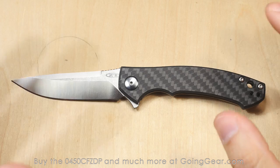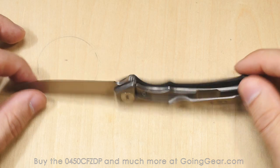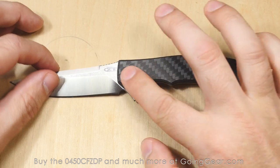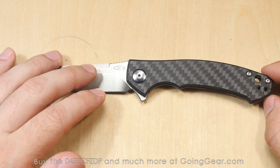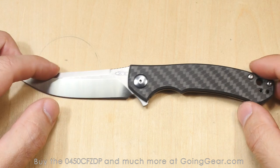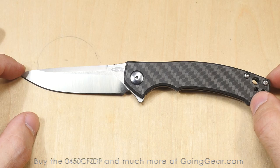Basic specs of the knife: you've got the KVT ball bearing system. It is a flipper. You've got the ZDP 189 steel, titanium frame lock, hardened steel lock bar insert, carbon fiber on the other side. You've got a 3.25 inch blade, a closed length of 4.1 inches, overall is 7.4 inches. The original 0450 CF was 2.7 ounces, and I'm assuming this is going to be the same — I don't think the steels weigh any significantly differently.